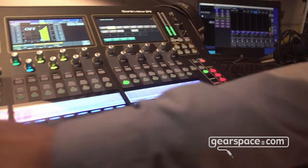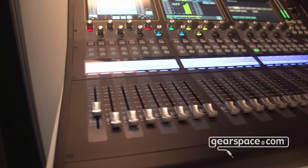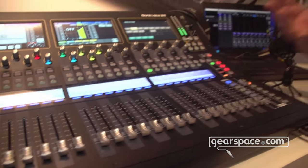Even the layers — all seven of them — can be freely configured, so you can have your DCA group on fader one, the vocals on fader two, and so on. It's completely up to you how to set up your console. I hope that was a nice short overview, and more details will surely follow next year about that console.